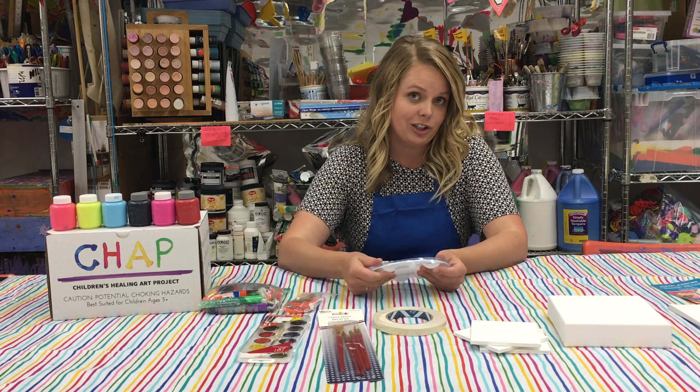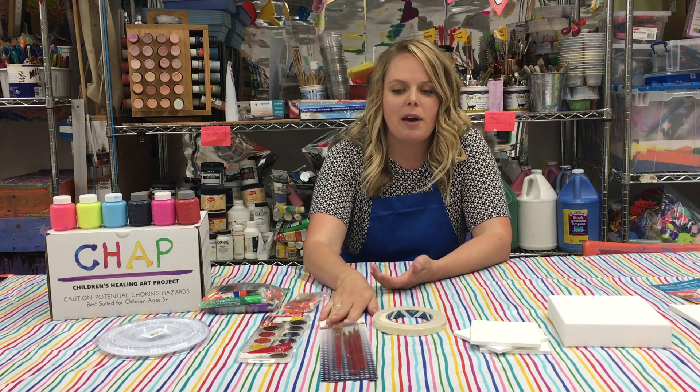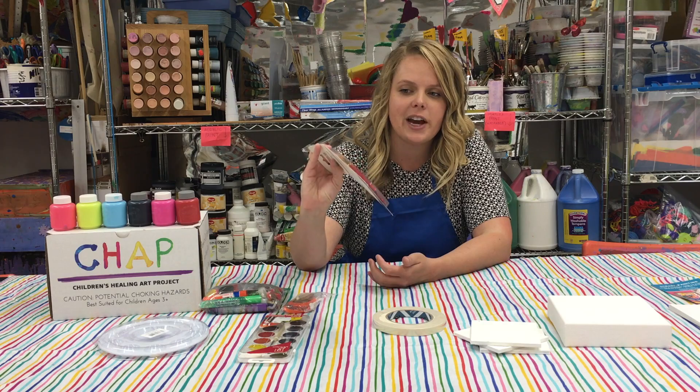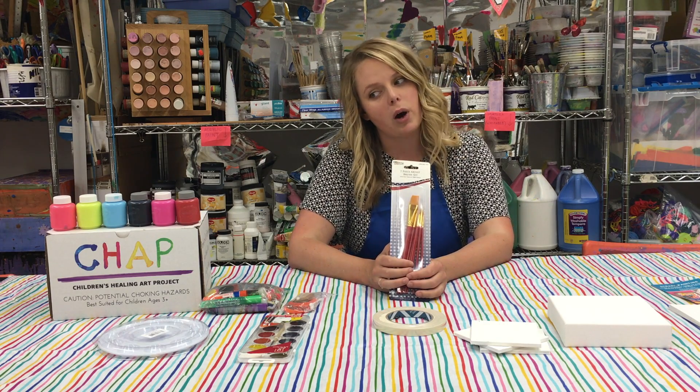We also have several tools to paint with. Everyone should receive a pack of paint brushes — there are seven different sizes in here. These brushes are good for both watercolor and tempera paint.